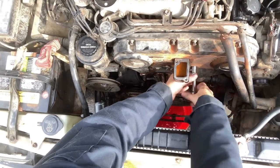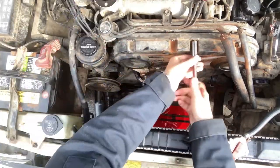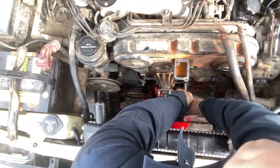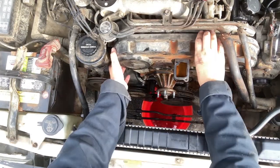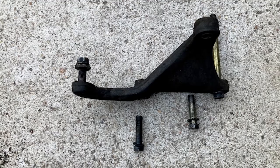Remove the upper timing belt dust cover — there are 11 10mm bolts. Then remove the power steering bracket, which has three 14mm bolts. Make sure you keep track of each of these because they are different sizes.